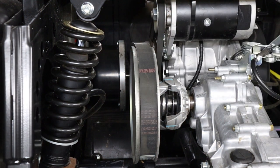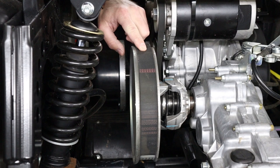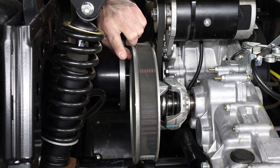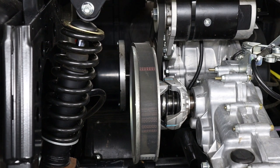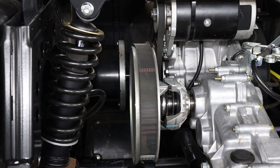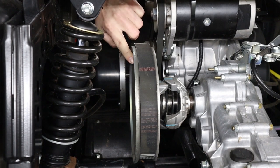To replace the belt on these carts, you're going to want to try to roll the belt off of the back clutch first, and then you can remove it from the front clutch. Make sure that your cart is in neutral so the cart can freewheel back and forth without turning the clutch.